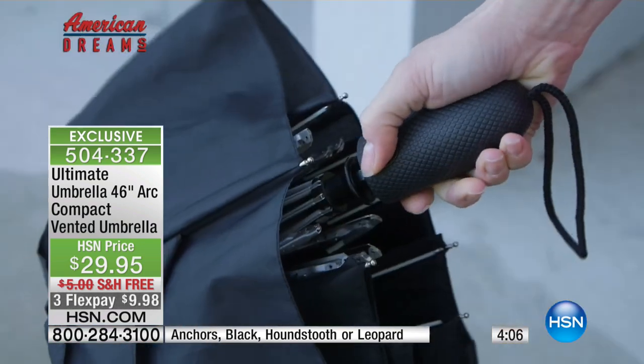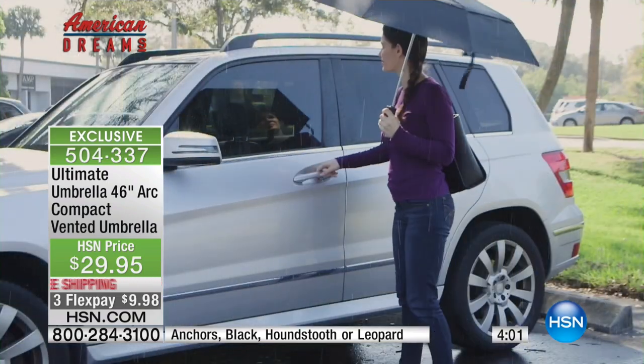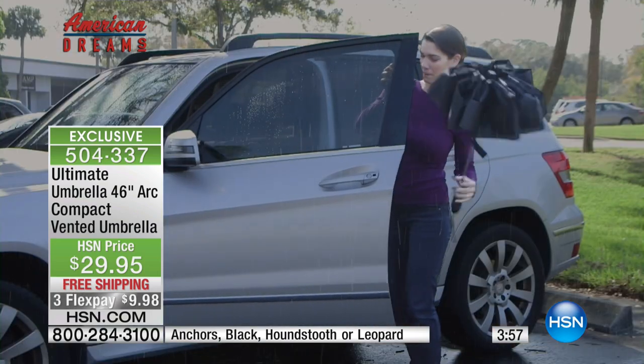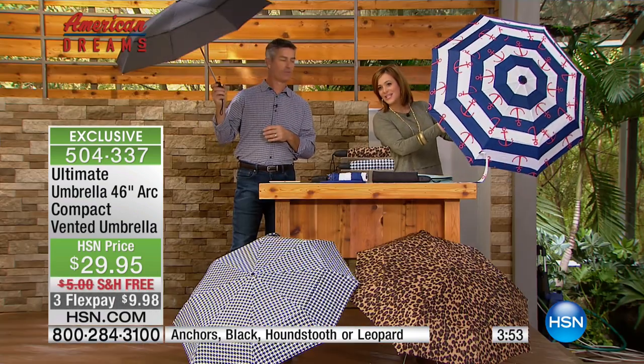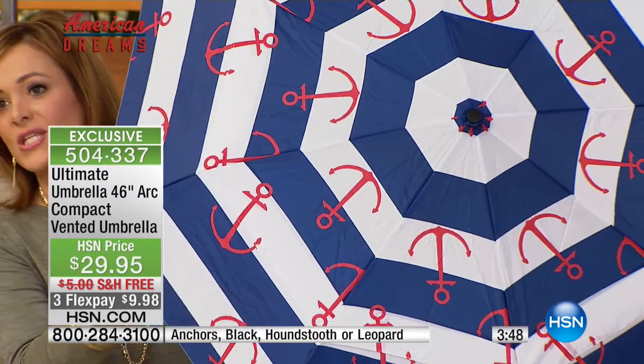The leopard is in the lead. We've got it in the classic black, we've got that cool houndstooth available, and then the one I'm holding in that cute little red, white, and blue — totally nautical style. If you can see the little red anchors there, that's called nautical. But whichever one you choose today, it is not that umbrella that's going to fall apart the first time you use it.